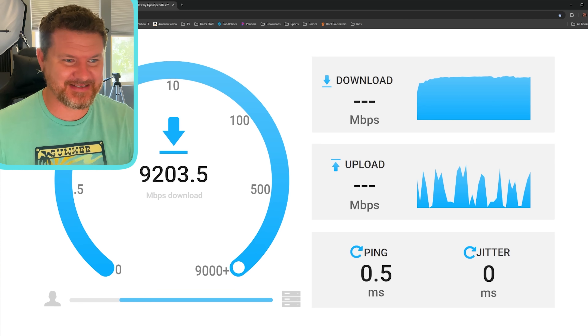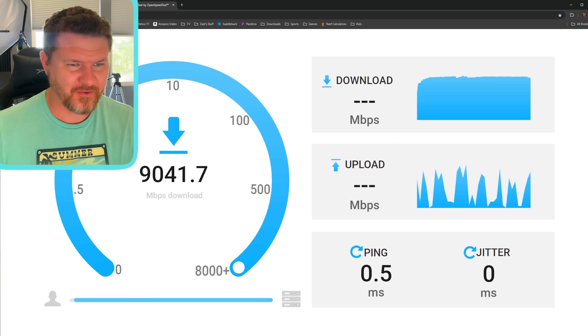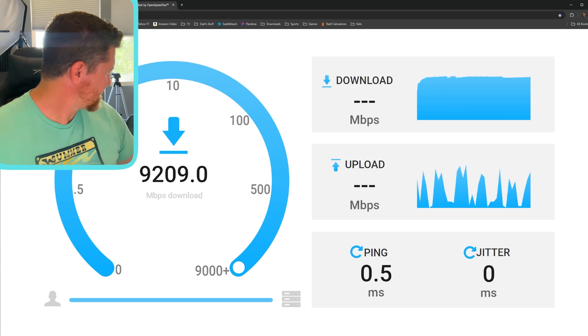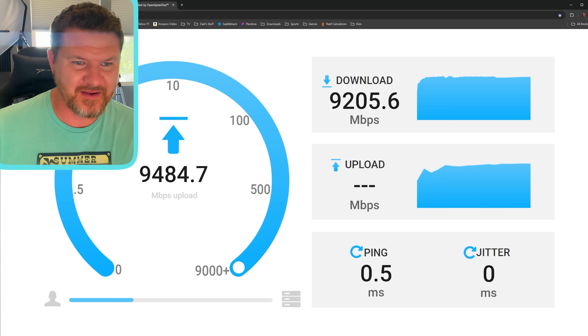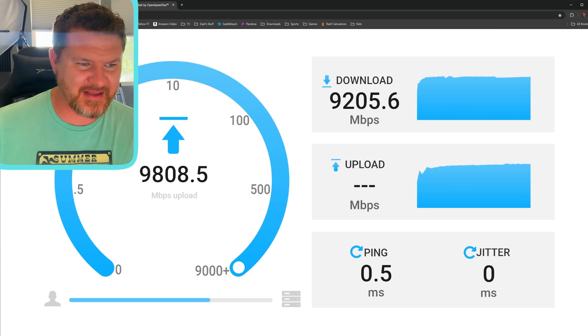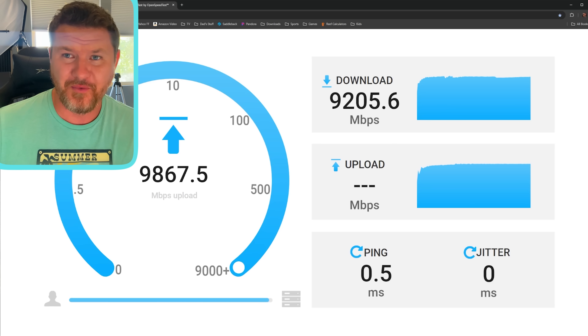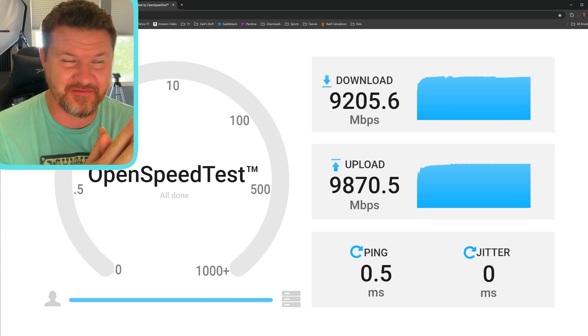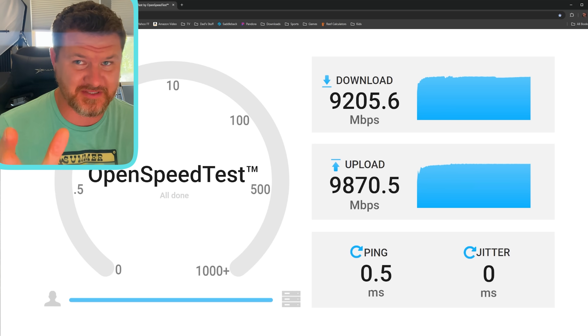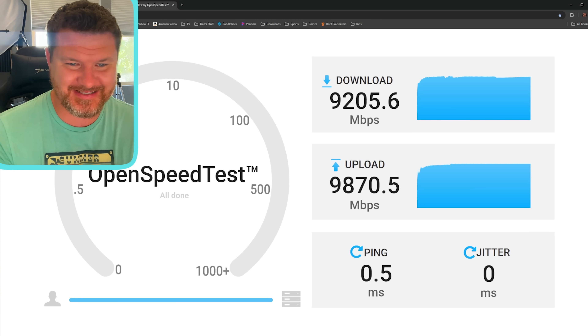What — nines? 9.3, 9.2, 9.3. What do I have this connected to? 9.2 on download, and we're getting almost a 10 gig upload speed at 9.9. What is happening here? We're running over a Category 5e cable that is guaranteed to give us speeds of 1000 megabits, and we're getting 9,000 — 9.2 and 9.8 is what we're getting out of this cable. I can't believe it.